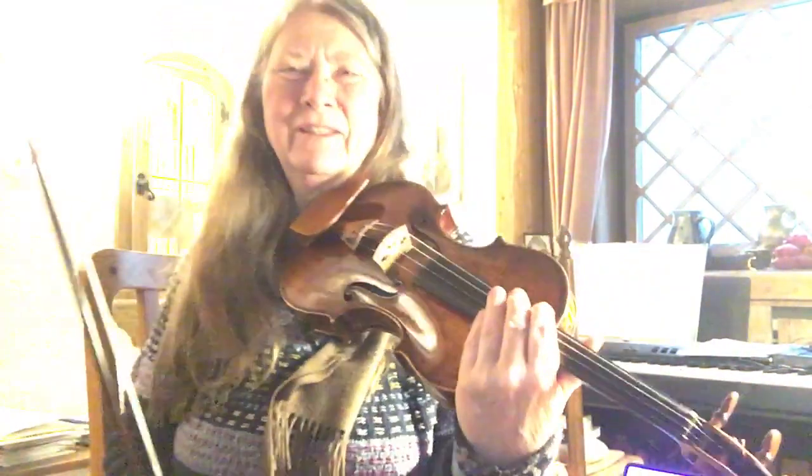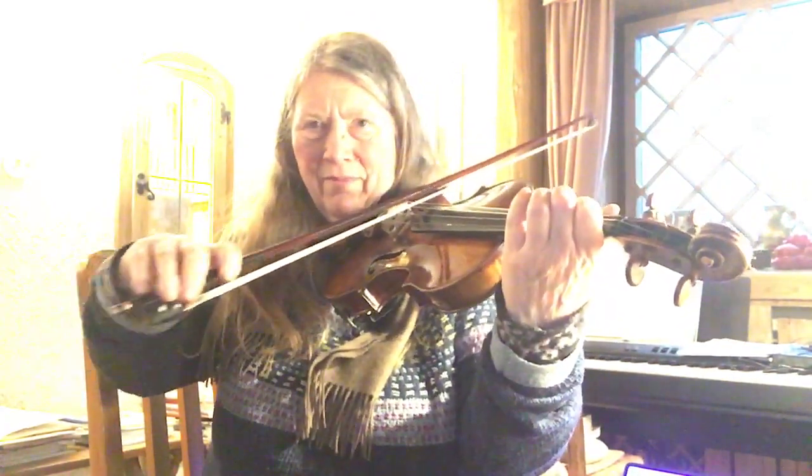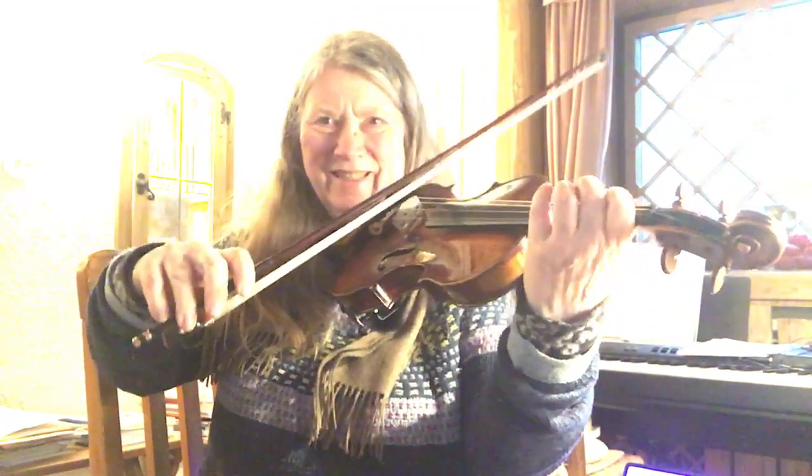I'm observing the tip of my bow — whether the bow is staying in this plane. And it isn't.